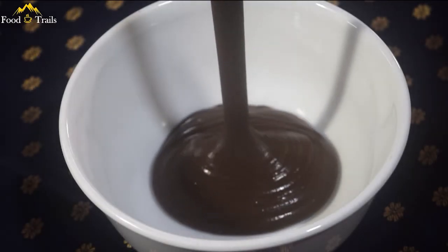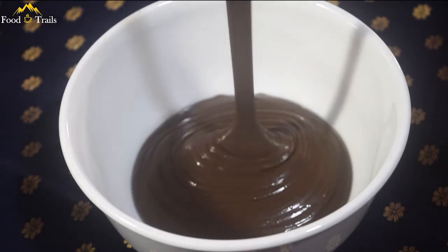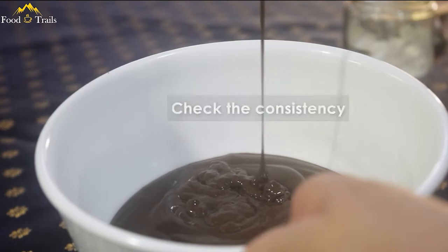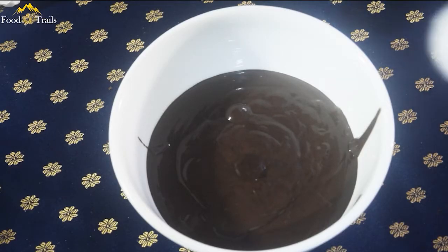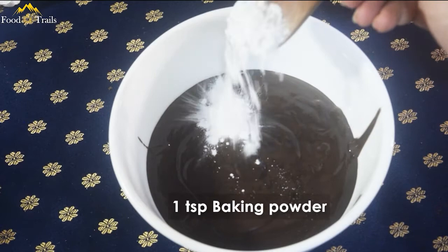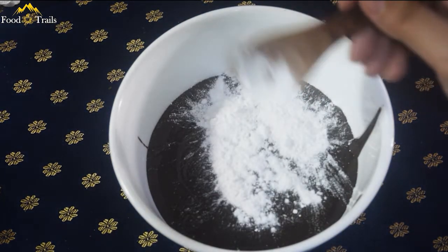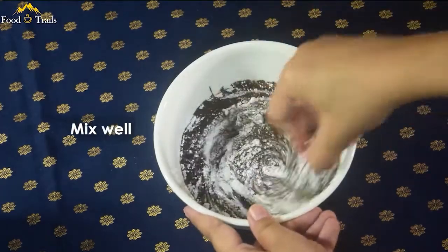Our Dora Cake batter is almost ready. The texture should be slurry. If it's thicker than this, then you should add a little bit of milk. Add about 1 tsp baking powder — this will help to make the cake all soft and fluffy. Make sure to mix it thoroughly.